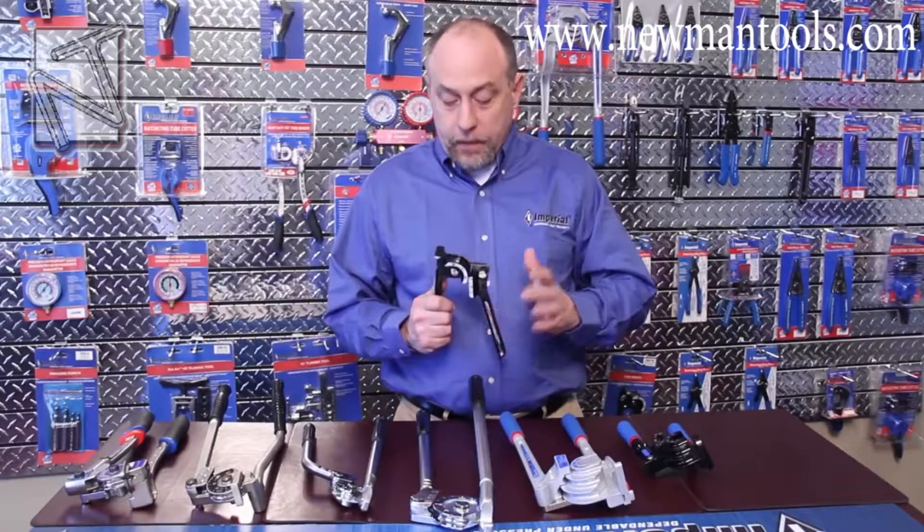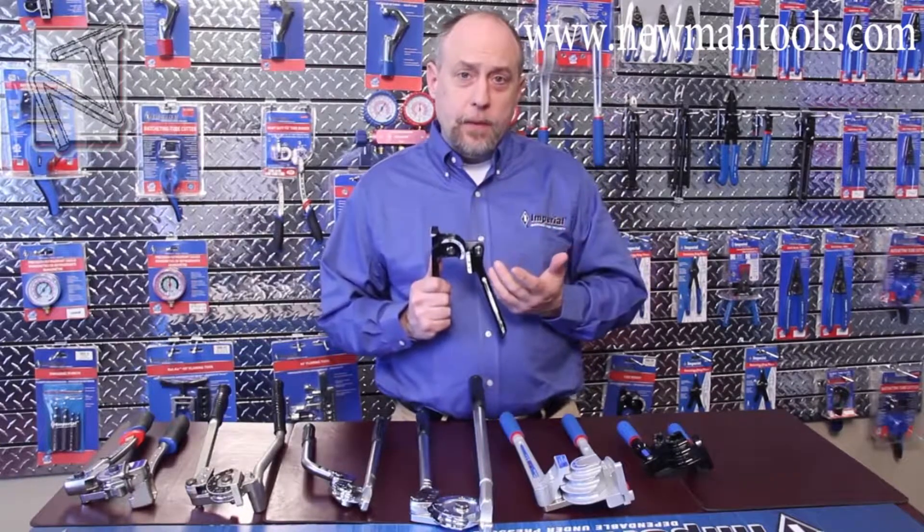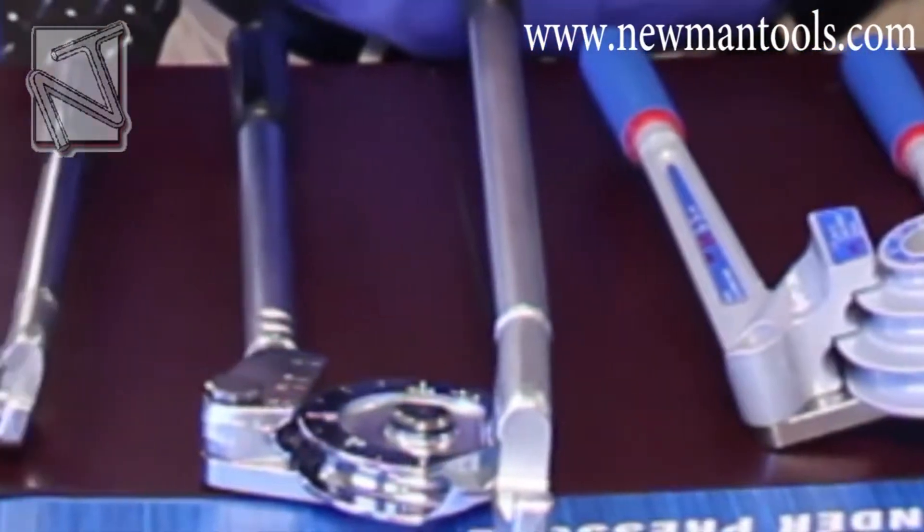Let's start off with a little bit about the lever bender and what they're used for. When we're typically talking about bending tubing, we're talking about dead soft copper, aluminum, or steel tubing. Each one of these benders has a very specific application.